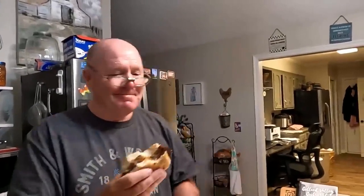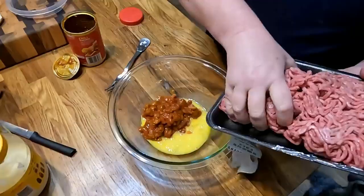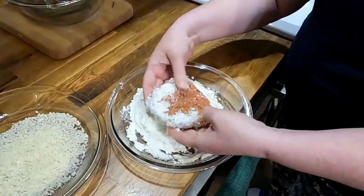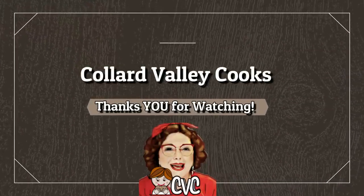We didn't have these where I grew up — this is the first time I've eaten one and it is very good. I'm impressed. It's like a meaty hamburger and you get the chili. I love chili dogs, so if you like chili dogs, you'll like this. Good job, Tammy. I'll definitely be making them again. I hope you've enjoyed watching Collard Valley Cooks, where we cook like Mama did. We love you — come back and see us.